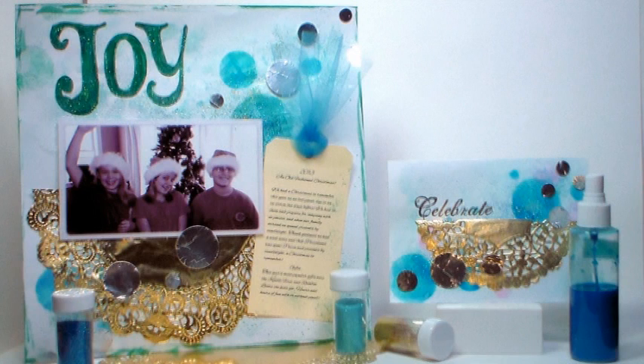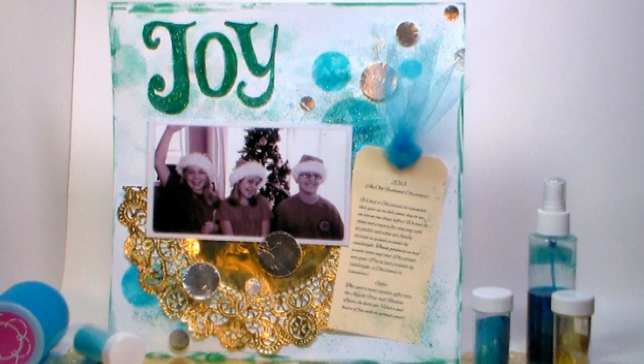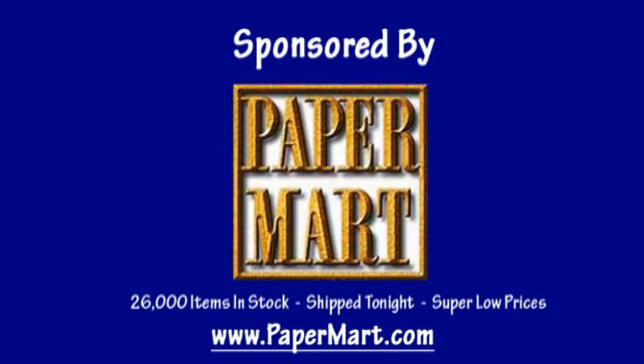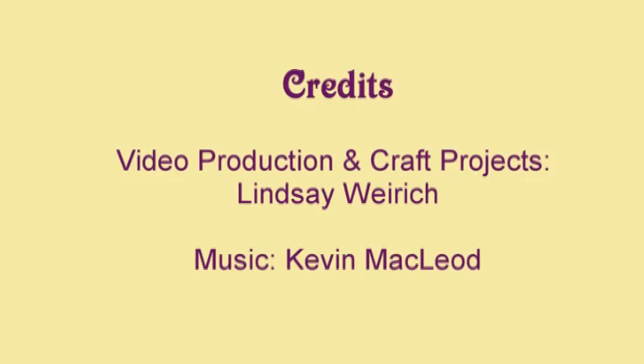So there we have some really fun mixed media techniques for you to try in your next scrapbook page or card. I want to thank Paper Mart for sponsoring this video today — you can check them out online at www.papermart.com where we make you look even better. Thank you so much for watching, and until next time, happy crafting!